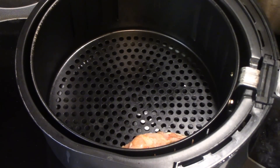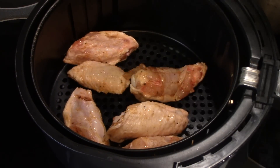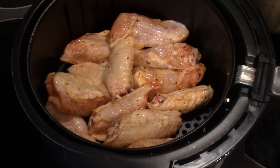I'm just going to put half of these in here and I will toss and turn them a couple of times while cooking, and I'll bring you back from time to time to show you the progress.